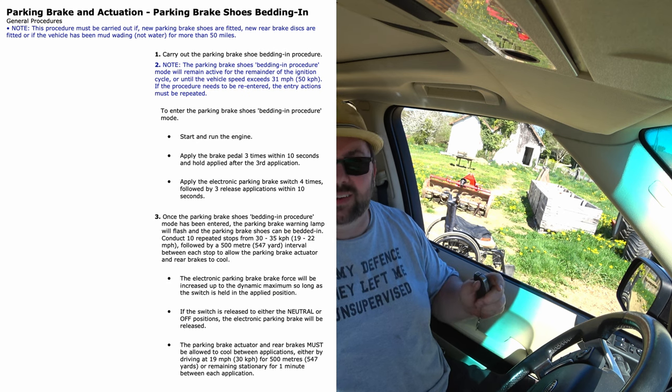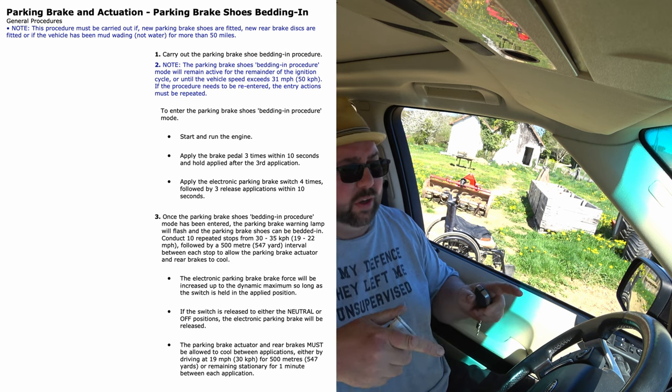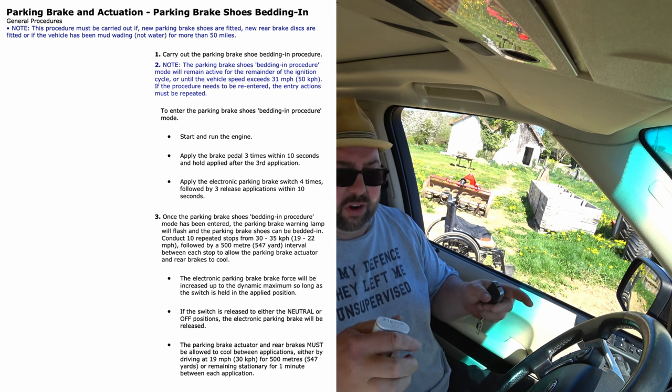What I didn't show you was the bedding in procedure for the parking brake shoes on the rear. So we're just going to try it — I will put it up on the screen, it's in the manual. You don't need any diagnostic gear for this. There's just a procedure we have to put the car into to get it into the parking brake service mode.